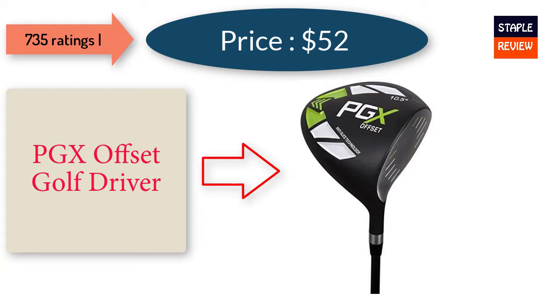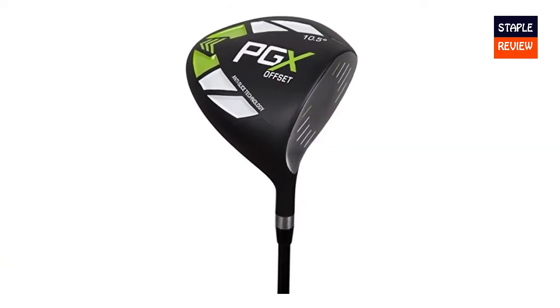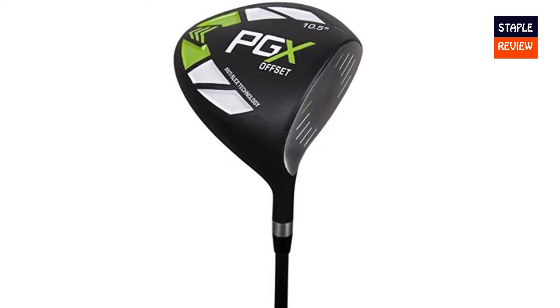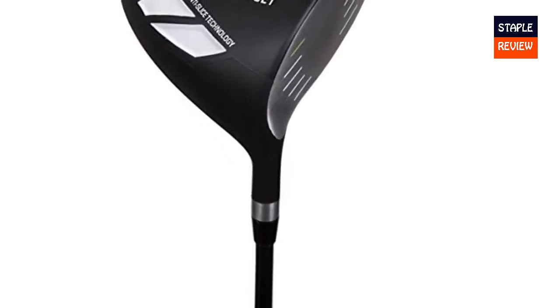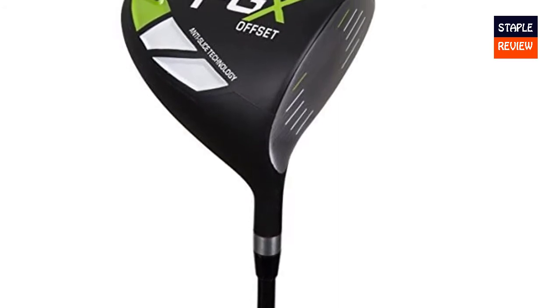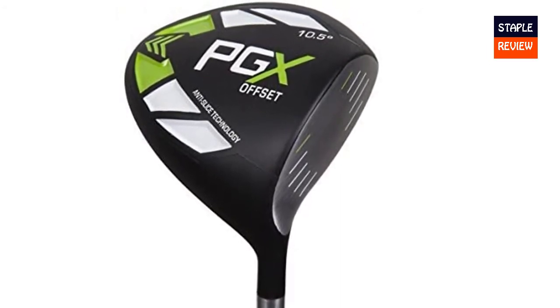Pinamito Golf designed the PGX Offset Golf Driver to help players get more enjoyment out of the game. The critical component of this club is the offset technology. If you struggle with the slice, you're leaving the club face open at impact. The offset helps you square the club and produces far straighter drives.